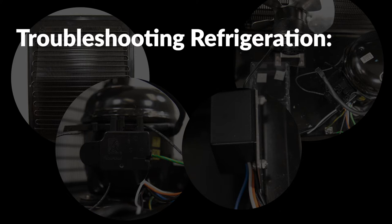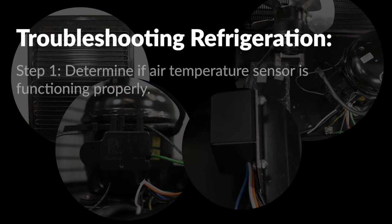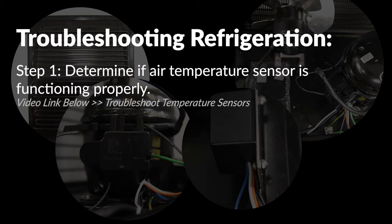Troubleshooting the refrigeration operation is done in two basic steps. Step one is to determine if the air temperature sensor appears to be functioning properly. Please see the video link on how to troubleshoot temperature sensors to assist in determining if the cause of the refrigeration issue is related to faulty temperature sensors.